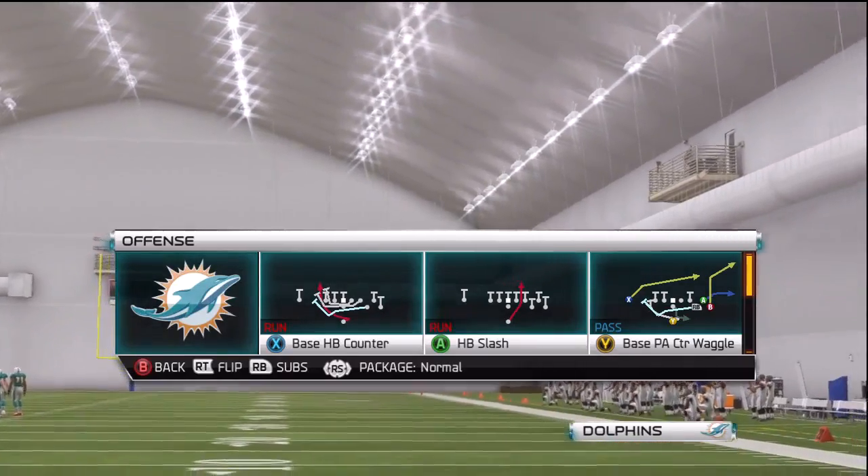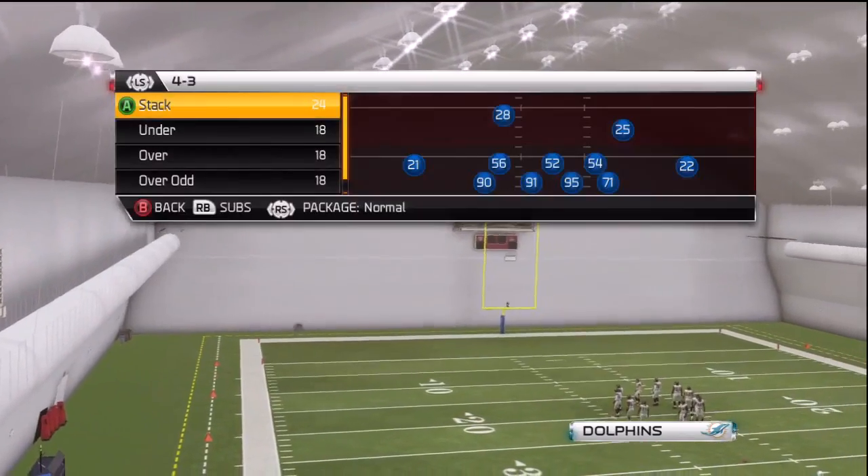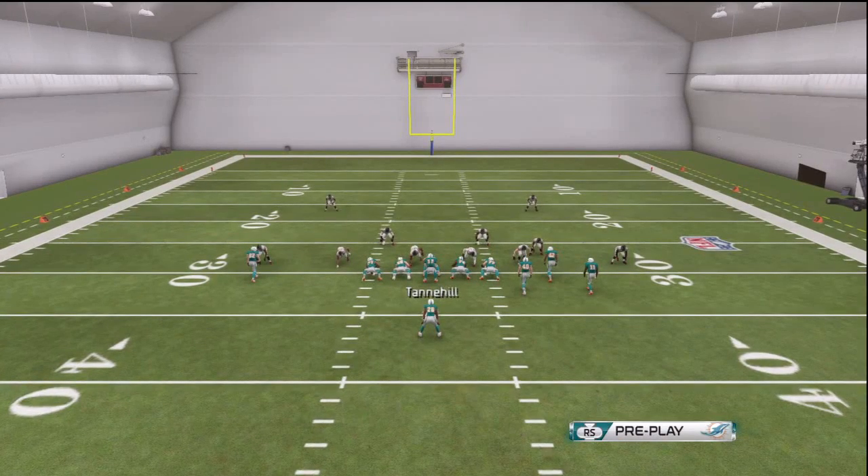The play that has identical auto motion to the run play is base PA CTR Waggle. I'm going to use a hurry-up offense when running this scheme — even though it is very simple, there's so much we can throw at them that it's very hard to defend. I'm going to run the base halfback counter until my opponent starts stopping it. Once I see them try to come down and manually jump the snap, that's when I'm going to go to this pass play. I prefer to call it when I know my opponent is playing man-to-man, but even against zone there are things we can do to beat that as well.